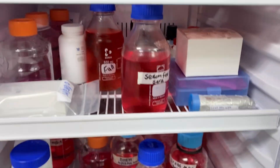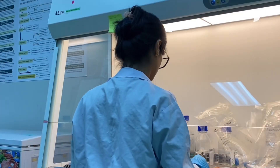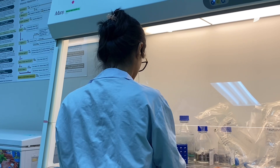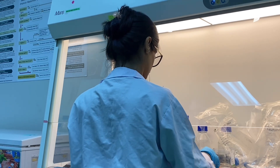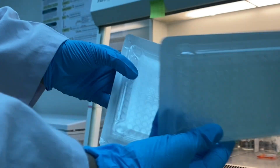Now I'm going to take out my trypsin and full media to water bath them. After that I'm going to remove all the media from the plates and replace it with 2 ml of trypsin so that it can detach the cells from the bottom of the plate. I will incubate it for about five minutes. These are the 96-well plates that I'm using for the MTT assay.